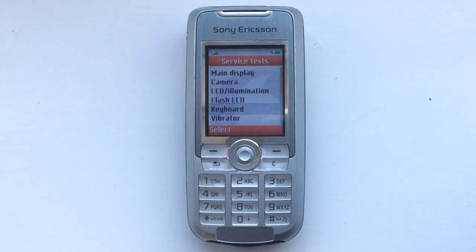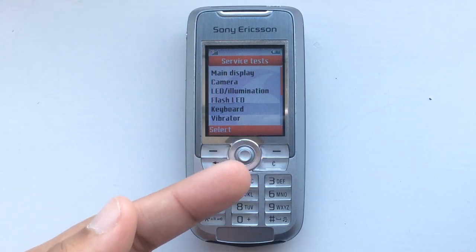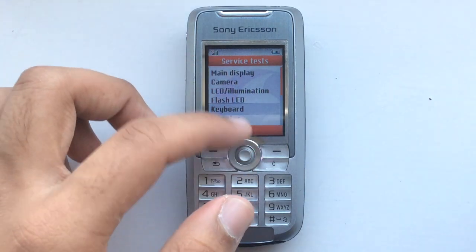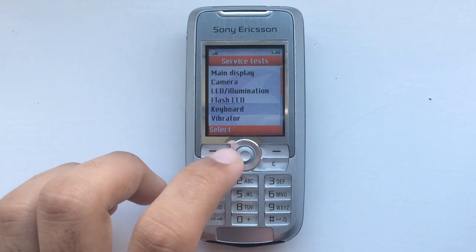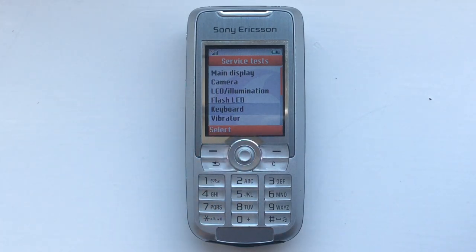Hello everyone. In this video I'm going to show you just how bad the joystick is on the Sony Ericsson K700. It took me a lot of attempts just to get into the service test menu, because the joystick kept registering other presses.